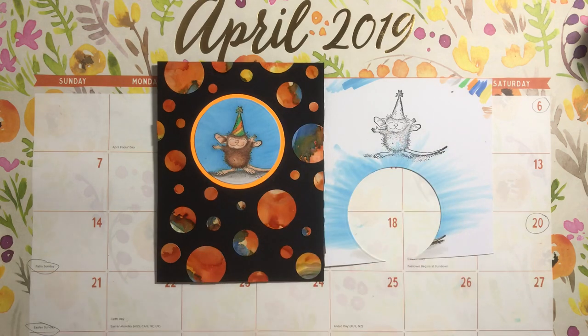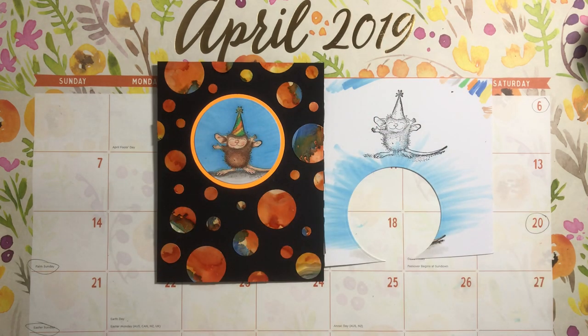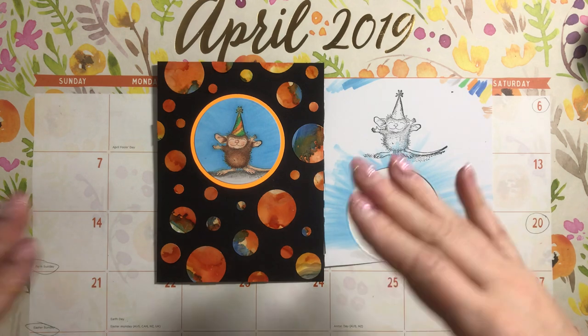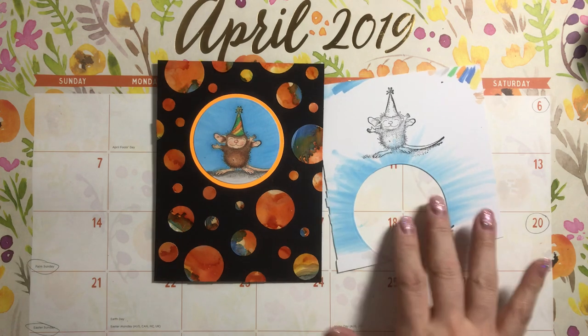I decided to put some stripes into the party hat, and then I didn't know what to do. Once I had the image colored and once I cut out the circle, I literally did not know what to do next. So I started with the image and then I decided I wanted to pull out some of the bright colors, and I didn't know what I was doing.